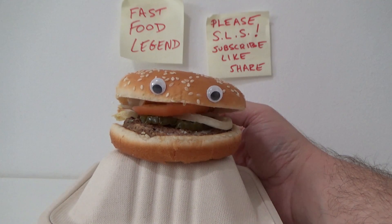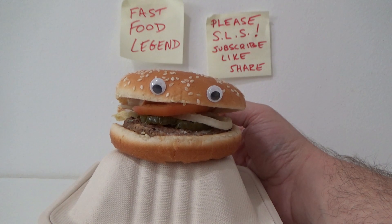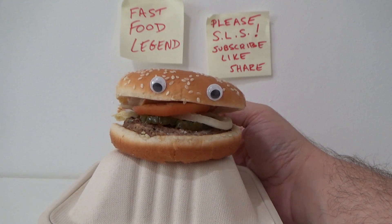Now take that fraction and simplify it. For more information, watch my video that I haven't made yet on how to simplify fractions.